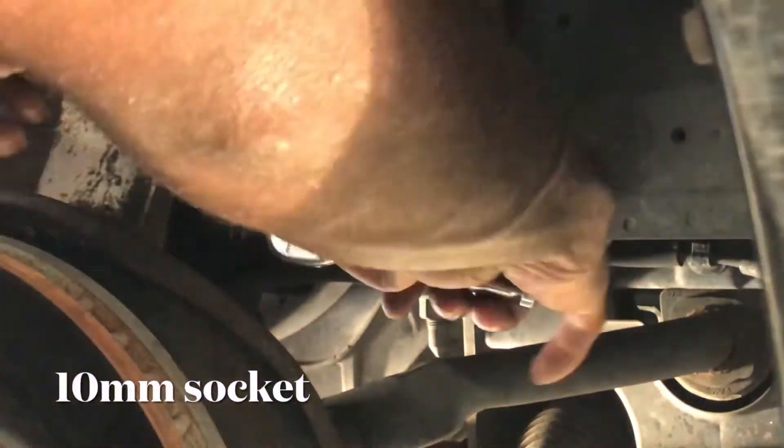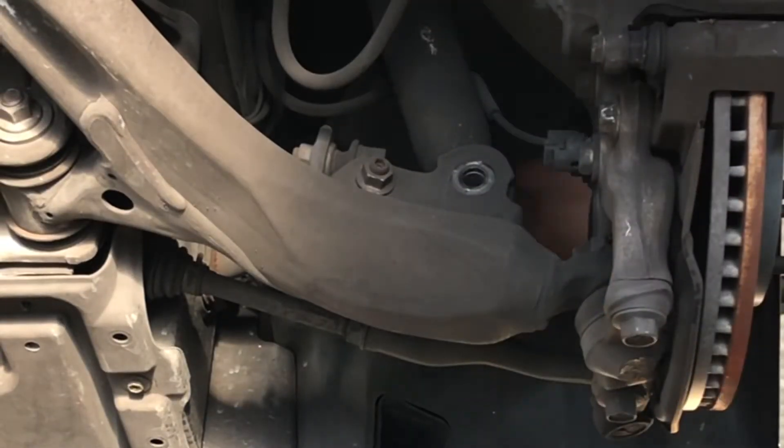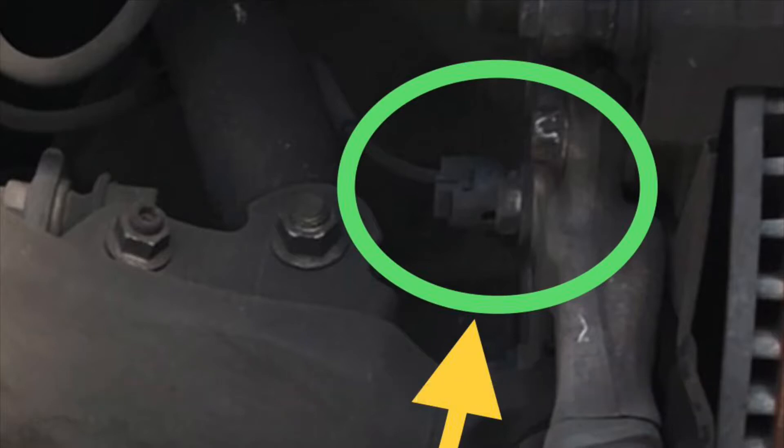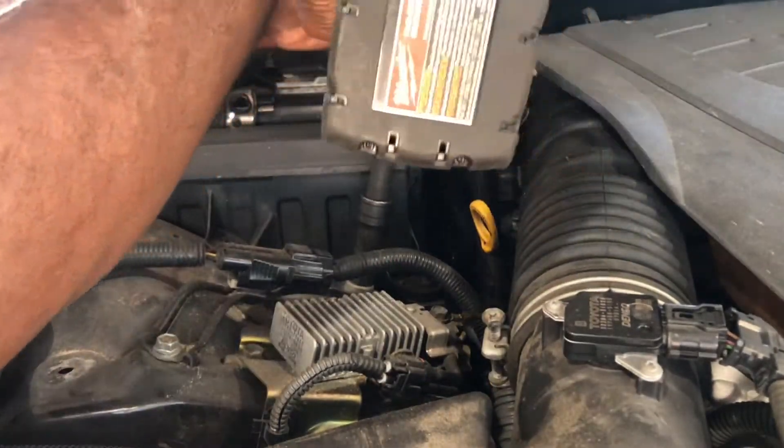Now I'm removing the 10mm bolt that secures the brake line to the strut. Make sure you disconnect the ABS connector. Now I'm going to remove the strut tower nuts.